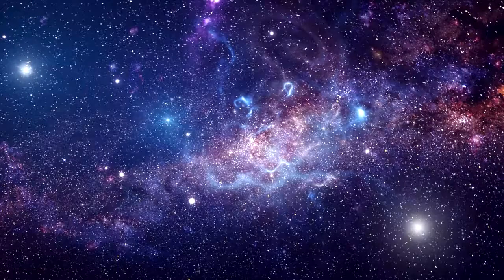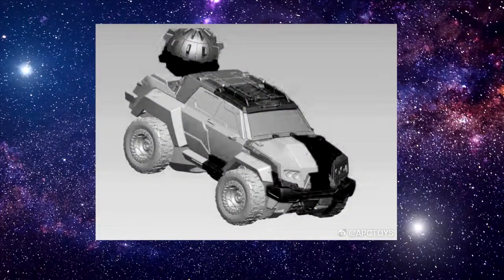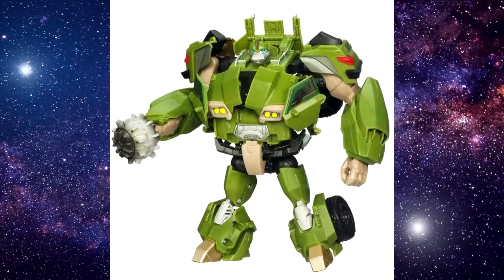In the pipeline, they also have Bulkhead, who appears to be a knockoff of the first edition version with upgrade kits as well. Time will tell if they'll upscale it from the first edition version too.